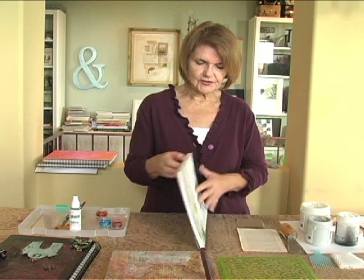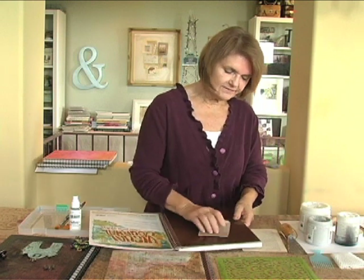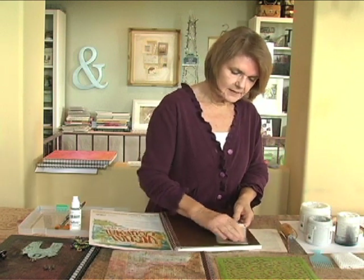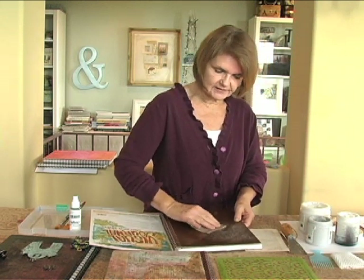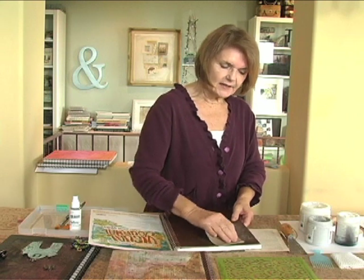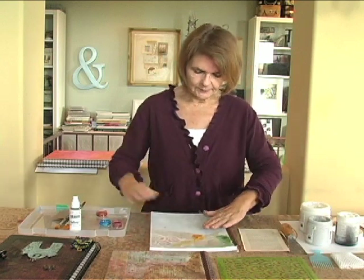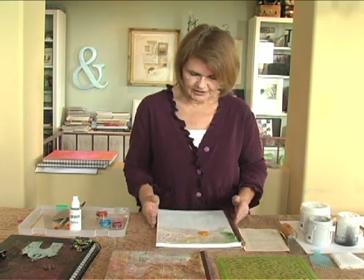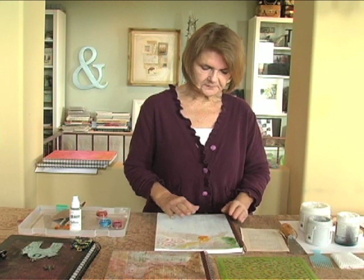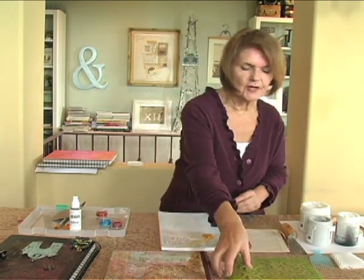The first step is to take the journal cover and rough it up with some sandpaper using a circular motion, just to give it some tooth so that when you put the gesso on it, it's going to stick. I have already prepared this by sanding and putting a coat of gesso on it. I did some of the techniques ahead of time because they take a while to dry, and then we'll show you how to apply paint.